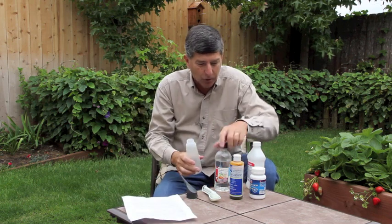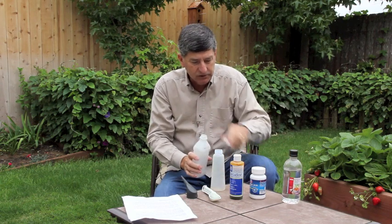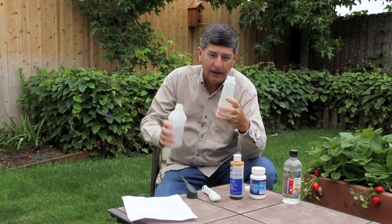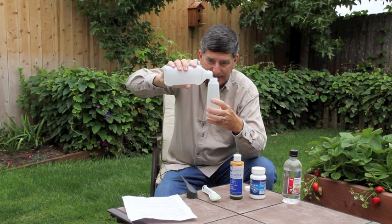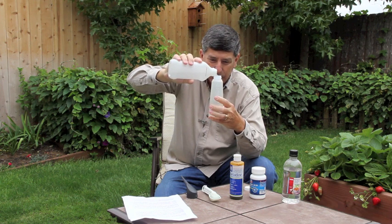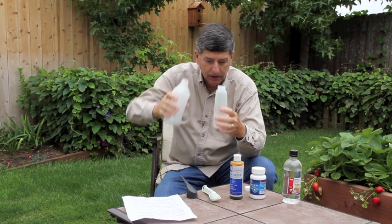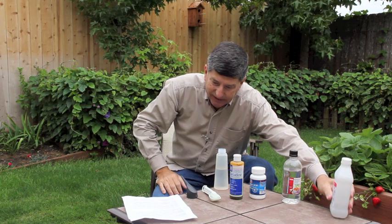I don't have the recipe memorized, so I'm going to look at the printed instructions. The first thing is to pour six ounces of alcohol. Because this bottle has ounces marked right on the side, I can just pour until it comes up to the six-ounce mark — that's why I like these bottles. Okay, I'm up at the six-ounce mark and I'm done with the alcohol. Set that aside.